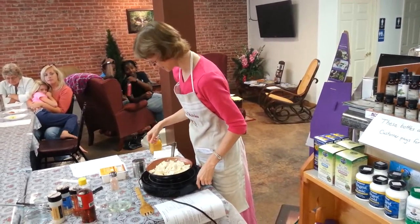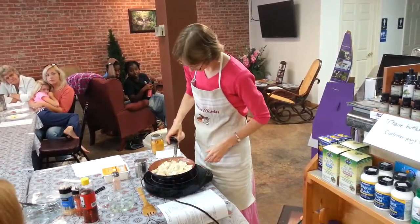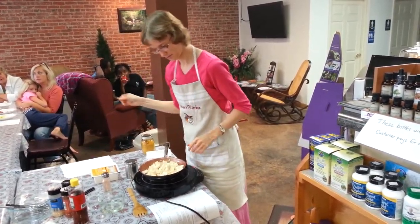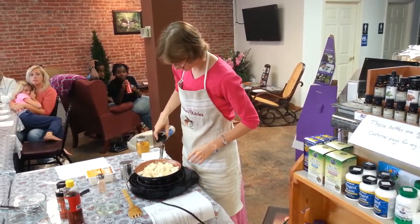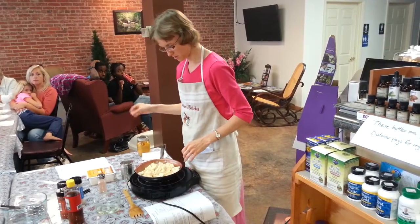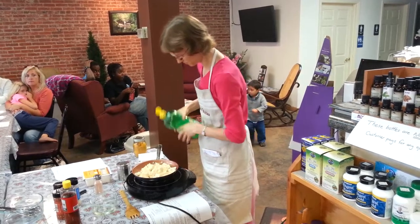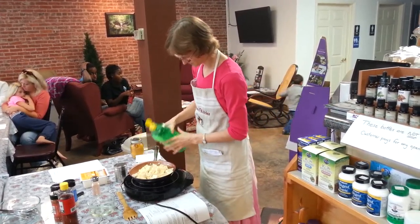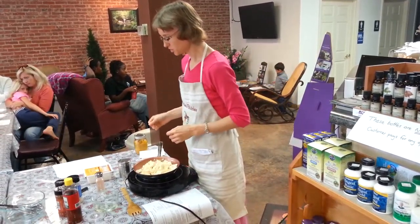Okay, what's next? Onion powder. Then garlic powder — half teaspoon. And what else? Lemon juice. Turmeric — one teaspoon.